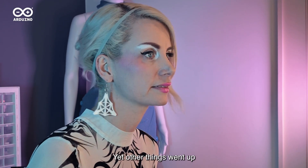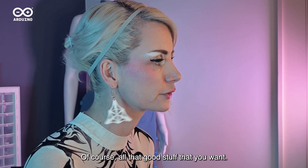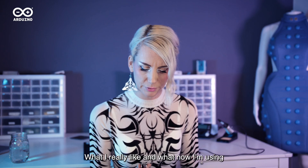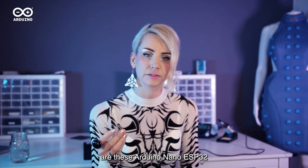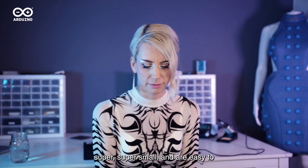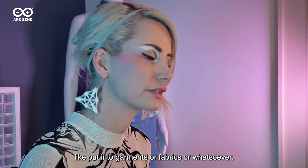Yet other things went up like processing power and all of that stuff, of course — all the good stuff that you want. What I really like and what I now am using are these Arduino Nano ESP32. Super, super small. They're easy to put into garments or fabrics or whatsoever.